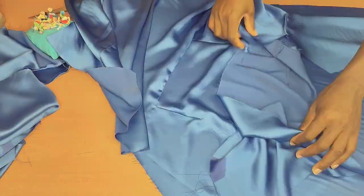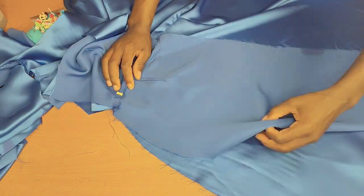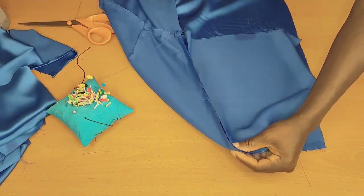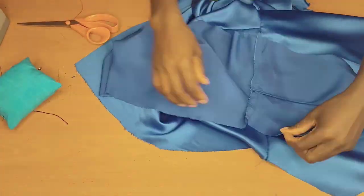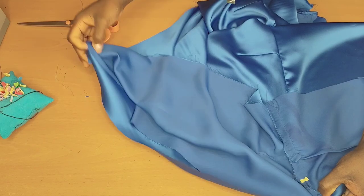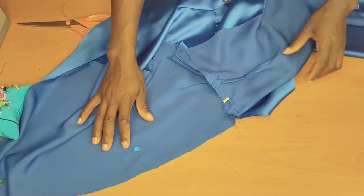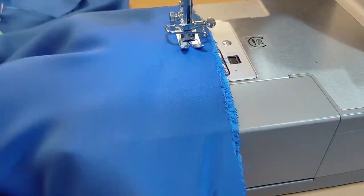After stitching, this is what I have. I'm going to be joining the side seam of the dress. I'll do the same thing to the other piece as well, then take it up and stitch it.